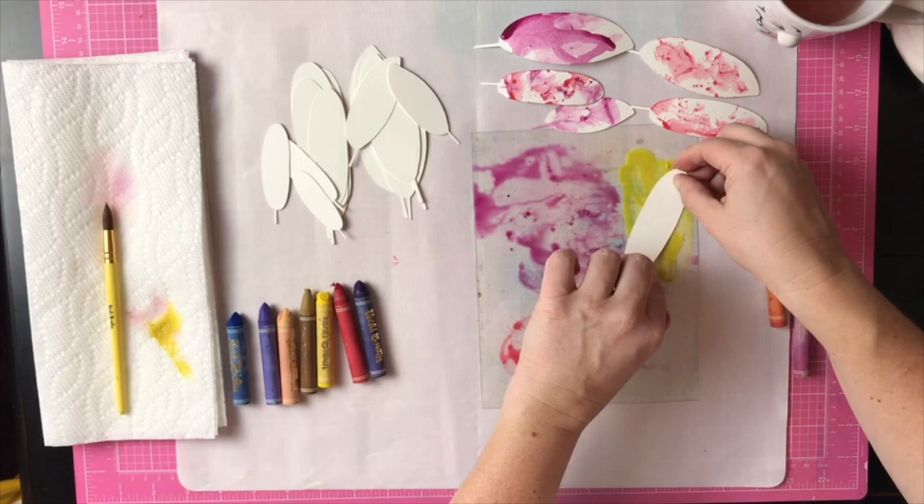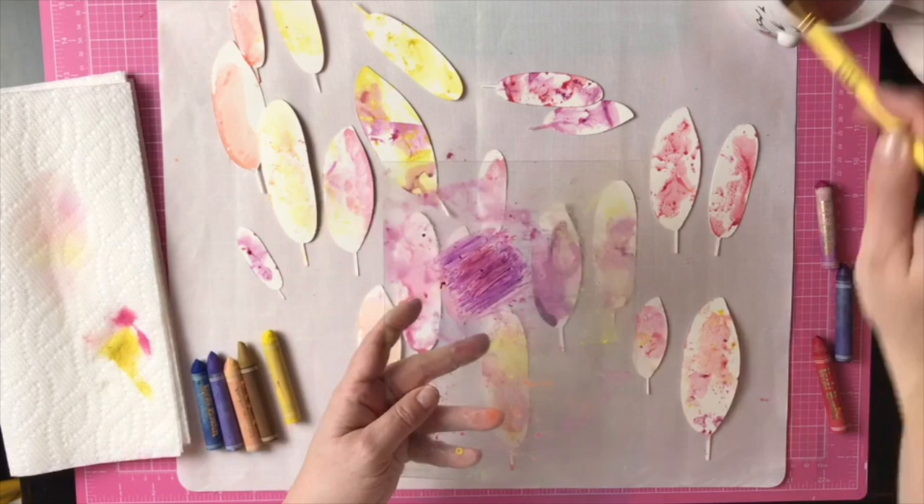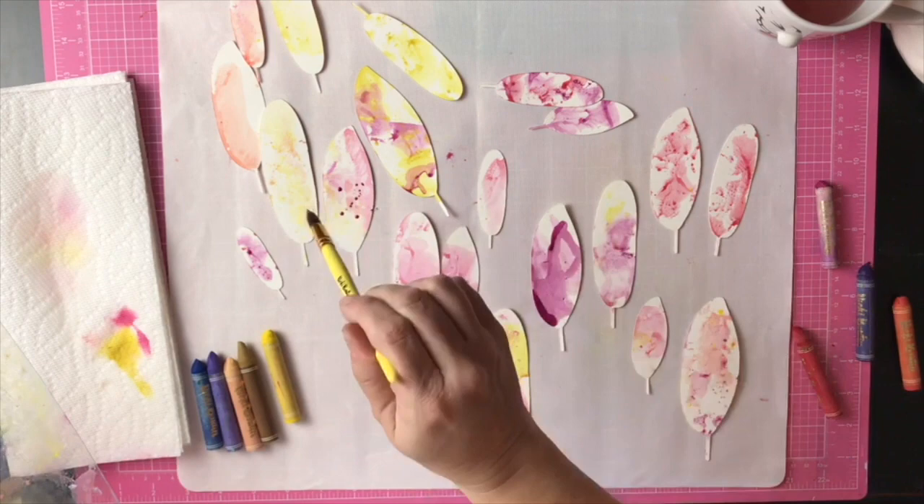Once the feathers were all watercolored, I wanted to add another layer of interest, so I created two new colors with the art crayons to create some paint drops. This is a great way to add another layer of detail or texture to the feathers. I went ahead and added a red and a navy.